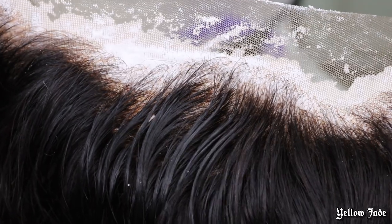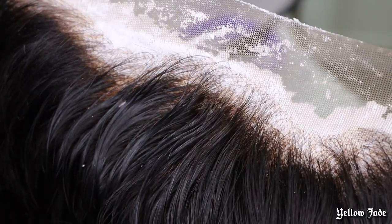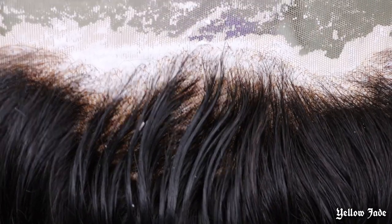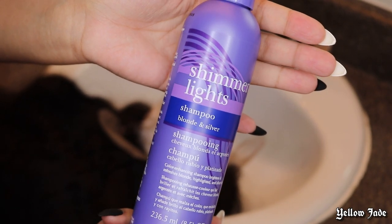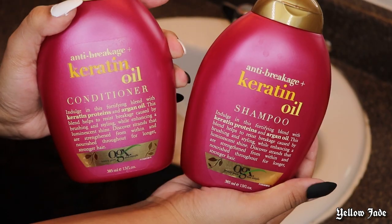It's hugging all of those knots and hiding them so it's going to make it look a lot more realistic. Just from bleaching those knots, the hairline already looks a little bit more natural compared to what it looked like straight off the box.